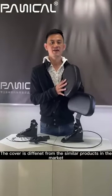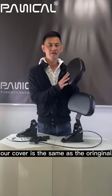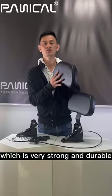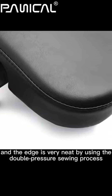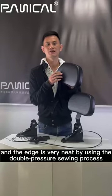The carrier is different from similar products in the market — our carrier is the same as the original. It's made of UV-36 PU leather, which is very strong and durable. The leather surface is very textured and the edge is very neat, achieved by using a double pressure sewing process.